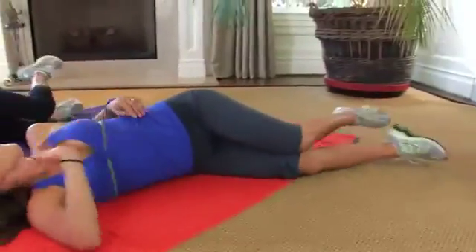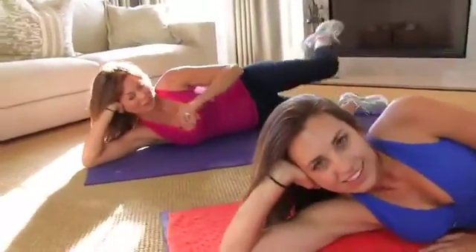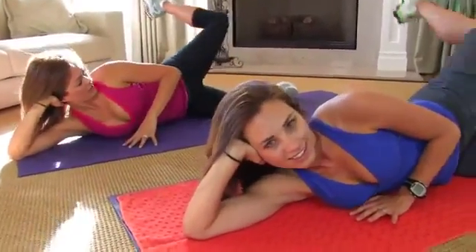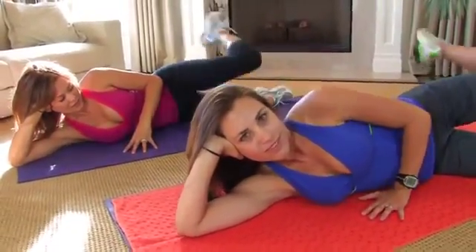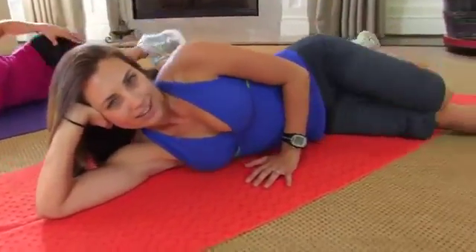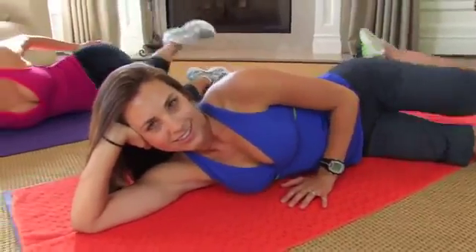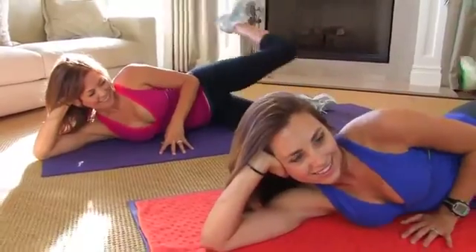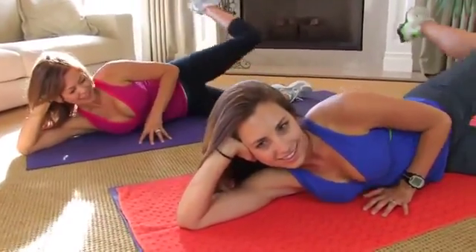Now rest. And you know what I like to finish it off with? Even though you want to be done — this is my favorite move right here for the hips. That outer area we all want to work. You just press it up. It really targets the butt and hits the hip right here. Touch the floor with your knee and bring it all the way up. Try to get 15 of those.